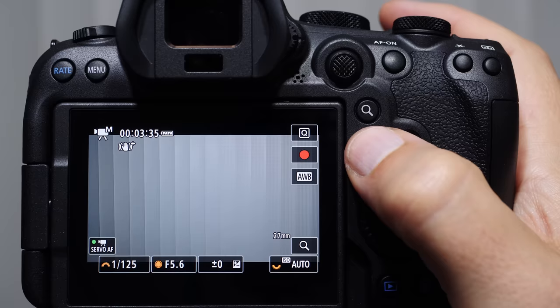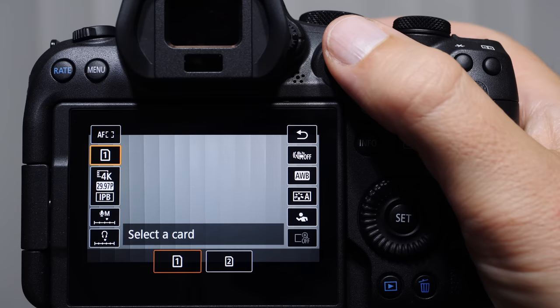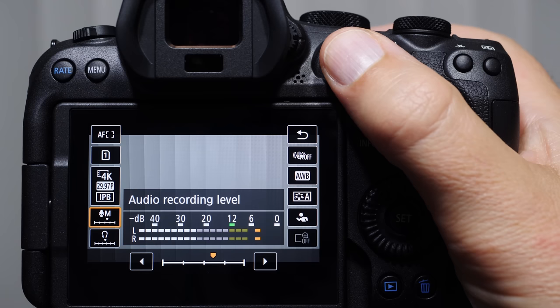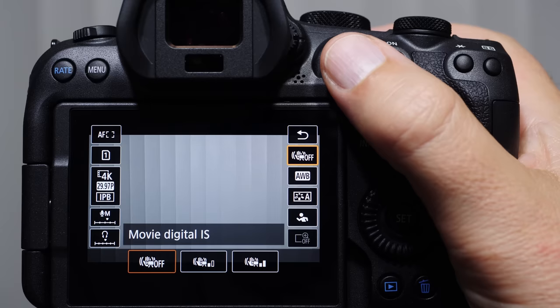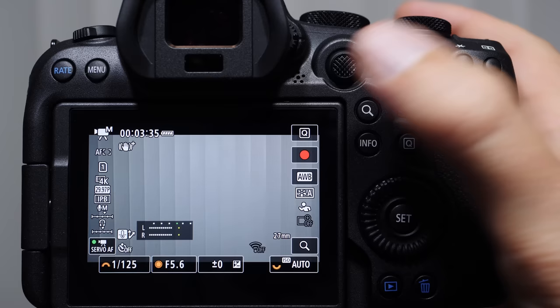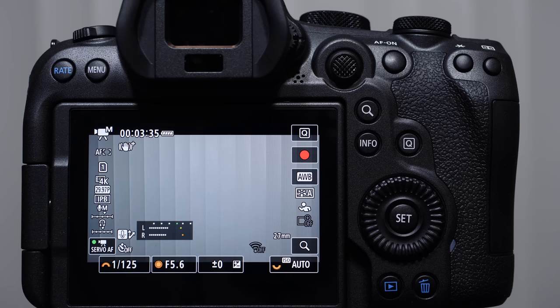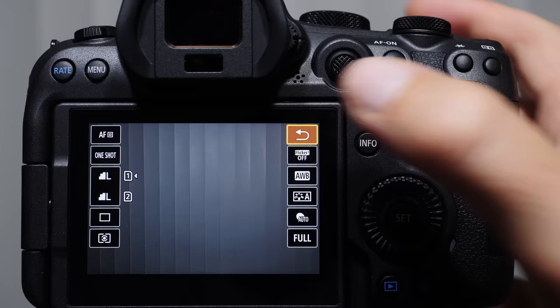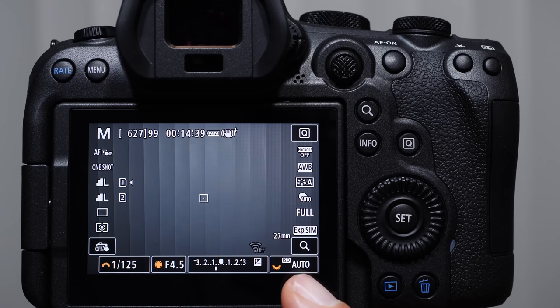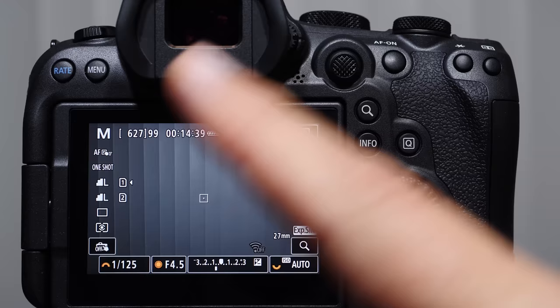In video mode, if we push the Q button we get the side columns. Things that have changed: card selection, resolution, audio recording level, headset monitor volume, digital image stabilization, white balance, picture styles, and subject detect for video. Coming back out to stills mode: let's talk briefly about ISO. When you get your camera, auto ISO should be on by default. For the next lesson, I'd prefer you turn it to regular ISO — it will help you understand your exposure settings better.